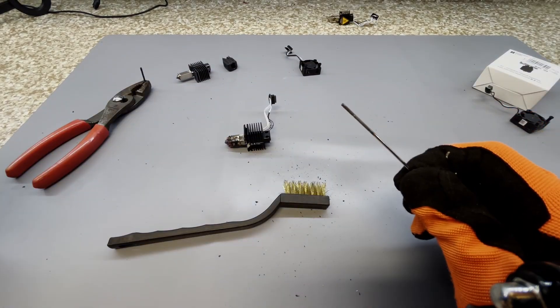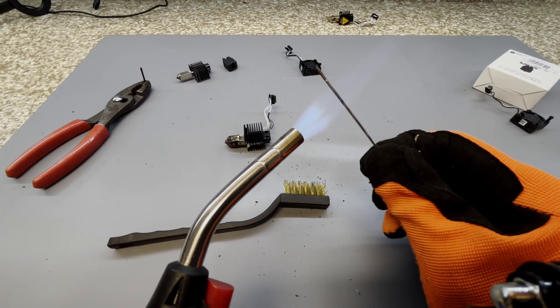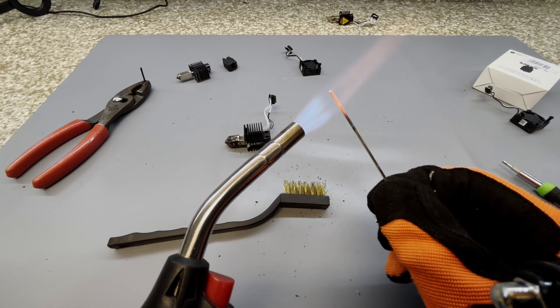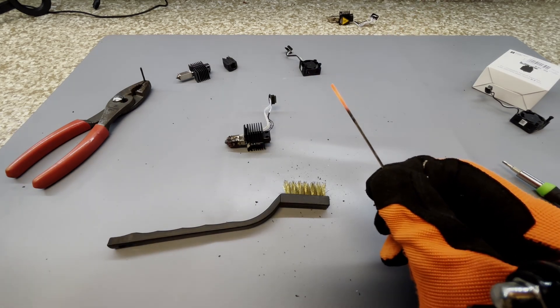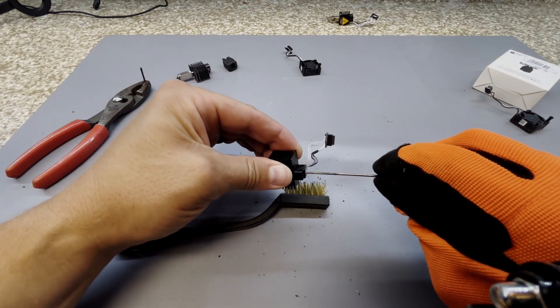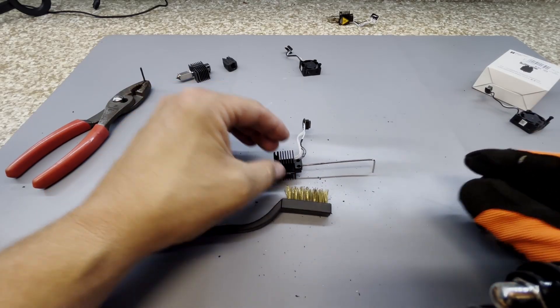So first you're going to take your Allen key, take some propane, and heat that guy up. We'll heat it until it's red hot, just like that. Next, put it inside of your hot end as far as it can go, and let it sit for two minutes.